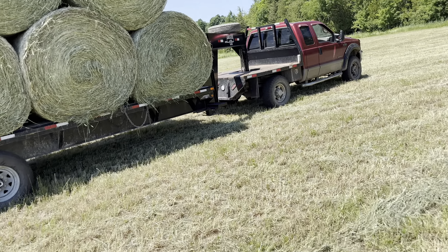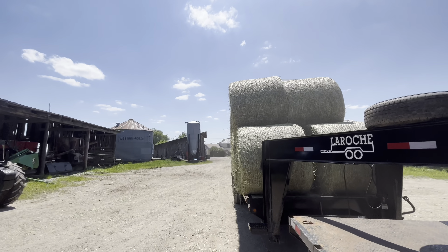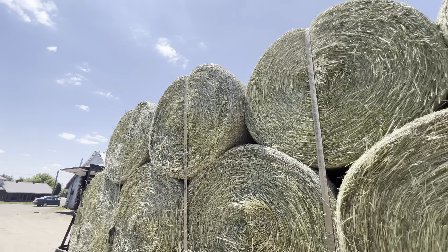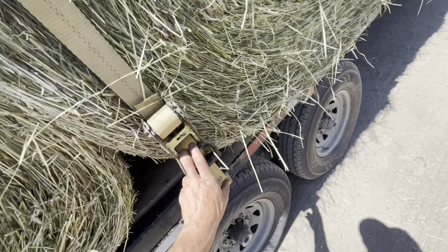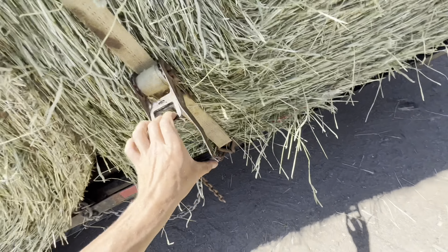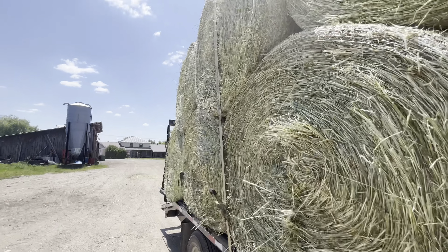Strap down, hit the road. You know how I was working on making the load straighter — this one wasn't straight, pretty crooked. It actually looked worse from inside the cab, but it's not too bad, we got home in one piece. Smells like brakes. These are pretty heavy bales.